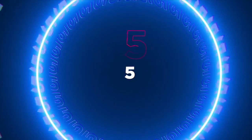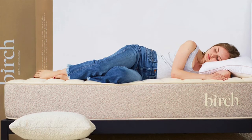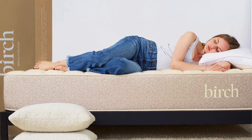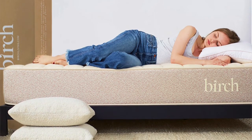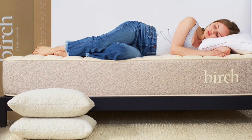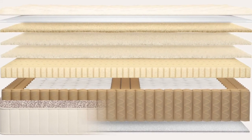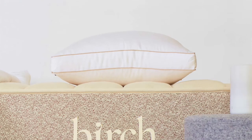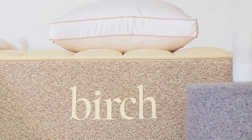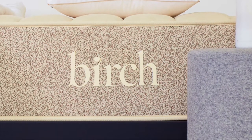Coming in at number five is the Birch Mattress — our top pick for the best natural mattress for a herniated disc. Birch is a well-built medium firm natural latex mattress with the perfect level of support and pressure relief for back pain. It is one of the most budget-friendly latex mattresses and still provides all the healthy benefits of latex with a pocketed coil innerspring unit for spinal alignment and support. The top layers feature organic cotton and wool for a hypoallergenic and non-toxic sleeping environment, making it a great healthy option at a reasonable price point for the quality.